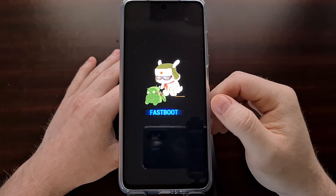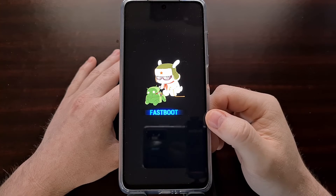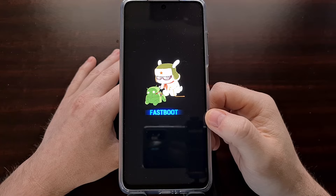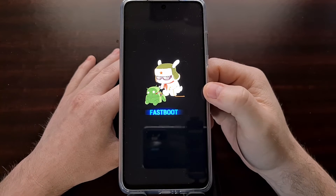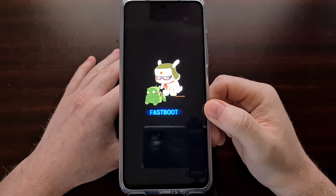This is the same fastboot mode that we would get to if we booted into this special boot mode via ADB. The only difference was how we got into it — either by button combination or by executing an ADB command.